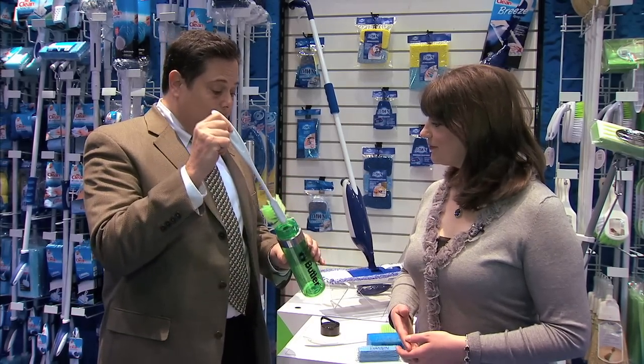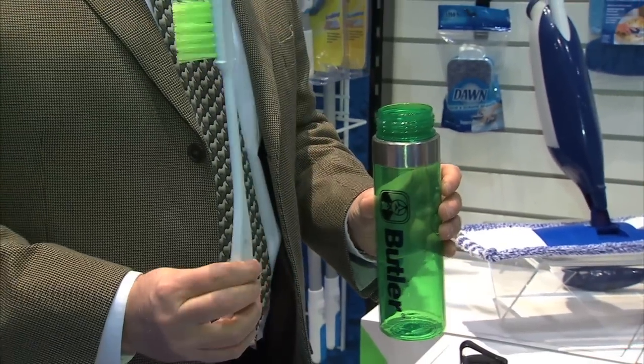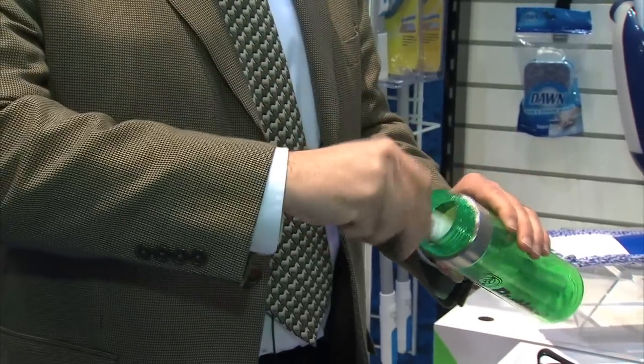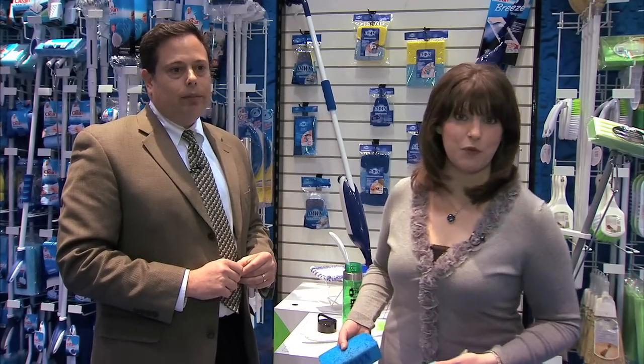You'll notice that it's long enough to get into the bottom of all your bottles, and the bristle design is such that it gets into all the nooks and crannies and crevices inside so that it keeps everything nice and clean and fresh and drinkable, which is what it's all about. Absolutely — and we want to drink clean water.